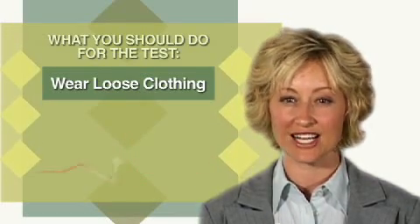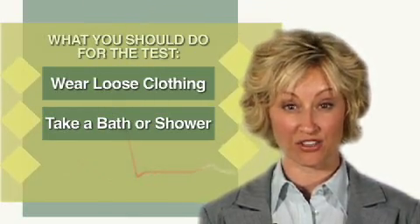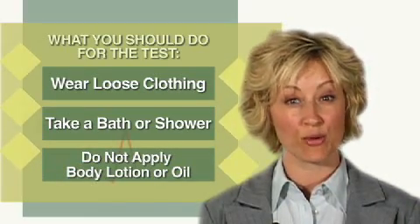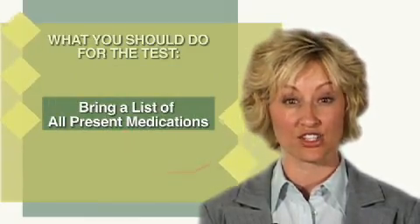It is a good idea to take a bath or shower before coming to your appointment, as you will not be able to do so while wearing the blood pressure monitor. Do not apply any body lotion or oil to your arms before the appointment, as this makes it difficult to place the blood pressure cuff. Bring a list of all your present medications.